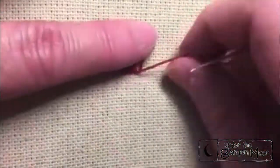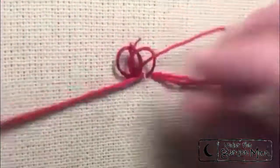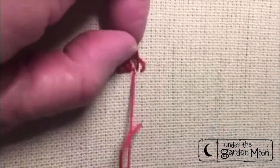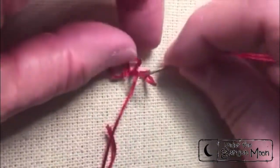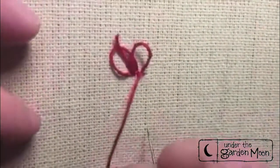You want to try and get your loops to be pretty close to the same height. I'm using six strands of embroidery floss — it separates nicely when you go to make your pile of your carpet.